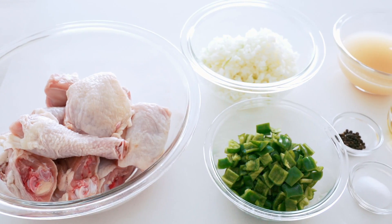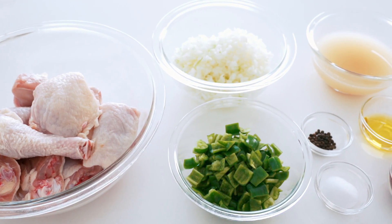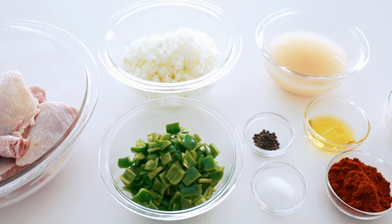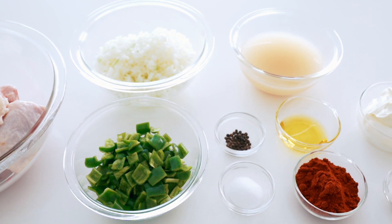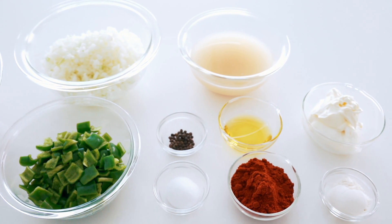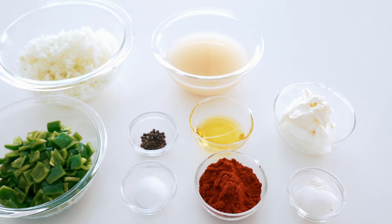Our ingredients today are chicken thighs and drumsticks, minced onions, chopped Anaheim or banana peppers, black pepper, salt, chicken stock, olive oil, paprika, sour cream, and flour.